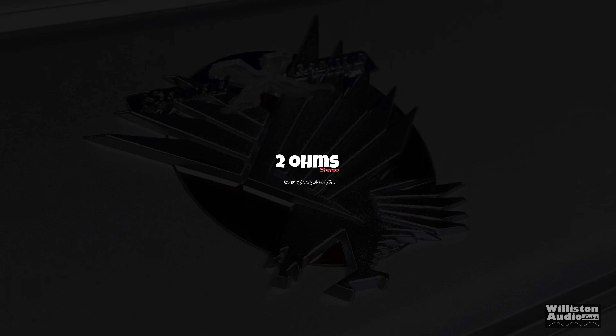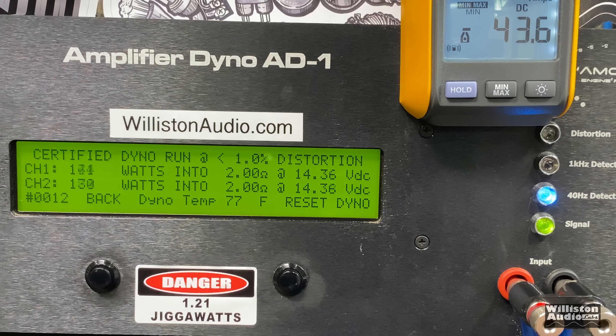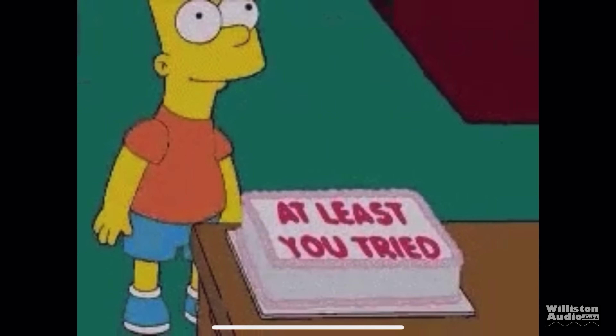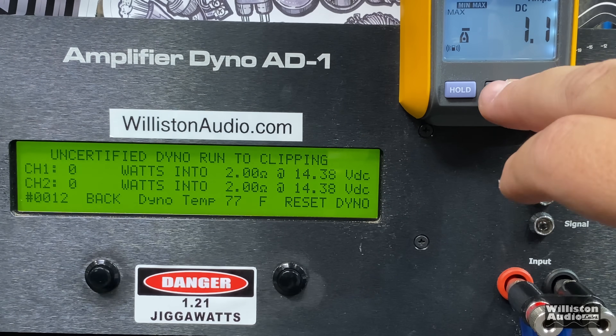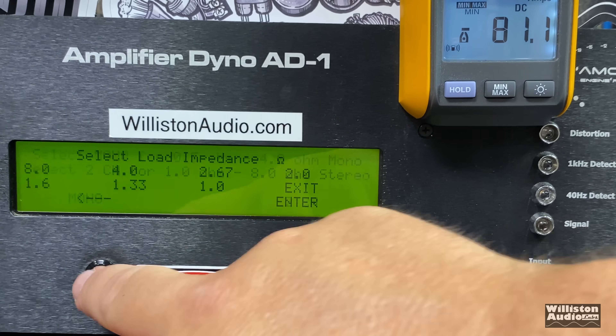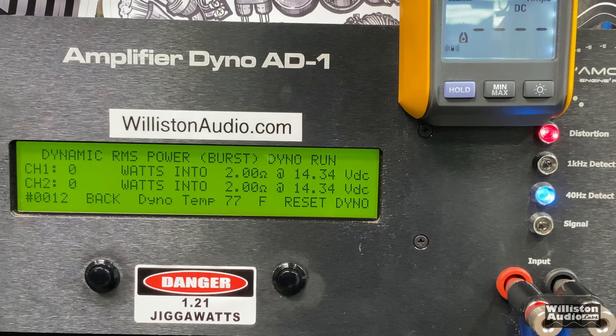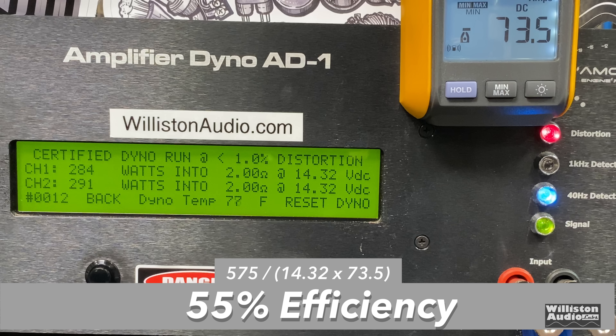Let's reset the dyno for 2-ohm stereo. The amp is rated 2,500 watts times two — we know that's a lie. Certified, we get 284 and 291 watts. Sound Extreme's ratings clearly aren't based on any serious testing. Uncertified up to clipping at 2 ohms: almost 300 watts per channel — 293 and 297 at 14.2 volts. Dynamic test at 40 Hz, both channels driven: 274 and 282 at 14.1 volts. Efficiency at 2 ohms: 55%.